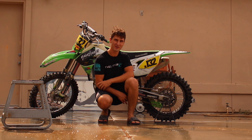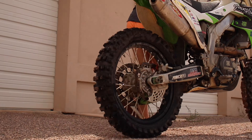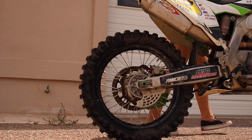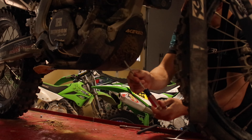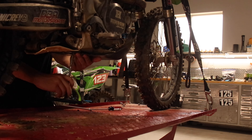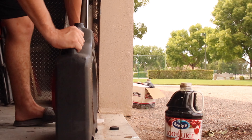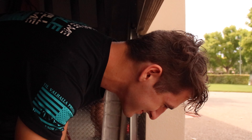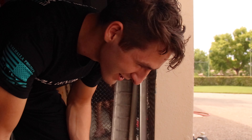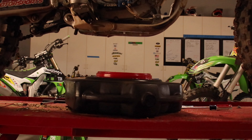I was too lazy to grab the pressure washer, so I used the hose. Now the bike's clean. You just made a mess and that's not going to go away. Eric, what do you have to say about that? Sometimes it gets messy, but you've just got to roll with it. First car was rough, but it got better near the end. I would say that was a success — I couldn't see it.